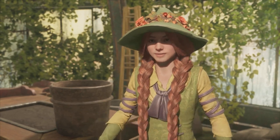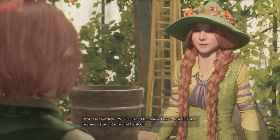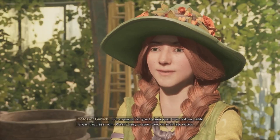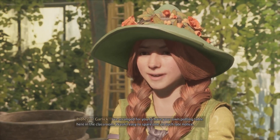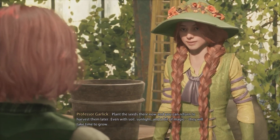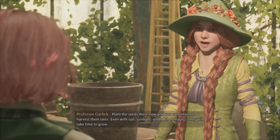Next we'll be planting Dittany. Let us find you some seeds. I already have some, Professor. Picked them up in Hogsmeade. You've visited the Magic Neep — wonderful! A prepared student is bound to bloom. I've arranged for you to have your own potting table here in the classroom. Plant the seeds there now, and you can return to harvest them later. Even with soil, sunlight, and a bit of magic, they will take time to grow.